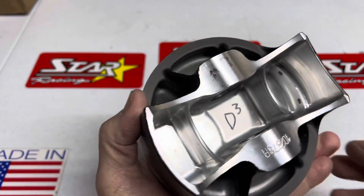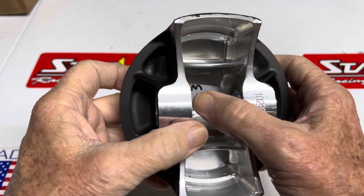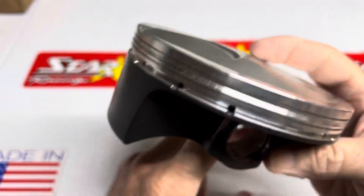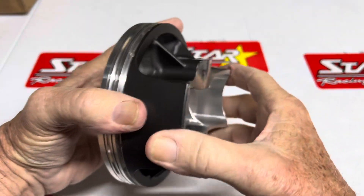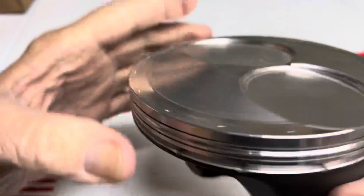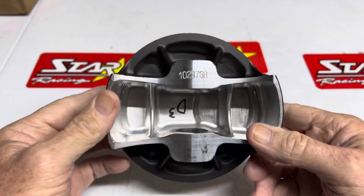A couple things that I've learned — this is 20 years old, but since they went to a 3D design, they can computer model this, and they build it with the center. The piston is balanced. If you make a shaft and sharpen it, put this in the lathe, zero it out, get it dead nuts, and you put a drill mark in the center of the piston, this piston will be perfectly balanced — and that's with the notch and with the valve pockets underneath. This piston is perfectly balanced.